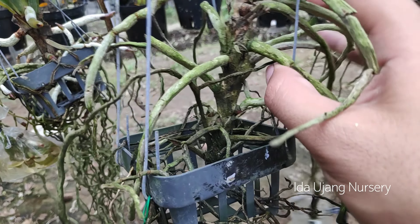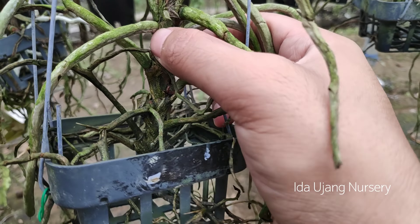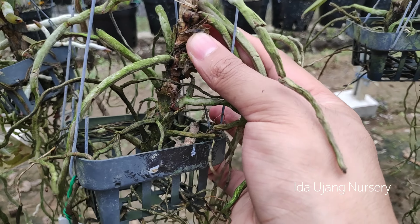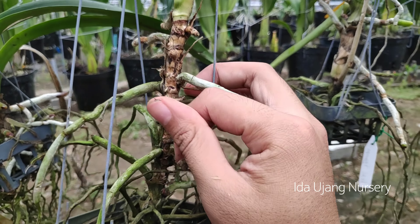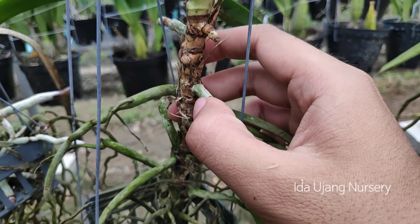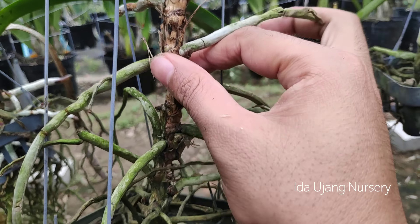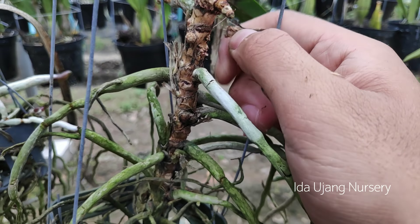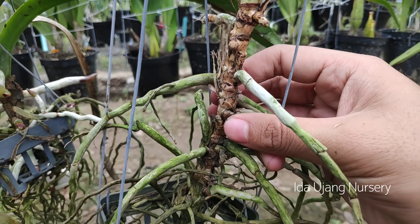Jadi teman-teman bisa mengakalinya dengan mengupas bagian-bagian kulit yang sudah mati agar ketika kita melakukan pemberian nutrisi dia bisa diserap secara sempurna. Kulit ari yang seperti ini sebenarnya sudah mati. Sayang karena ini salah satu penyebab sering terjadinya jamur, karena dia bisa menutupi akar batang-batang bagian dalam sehingga proses pertumbuhan sedikit terhambat.